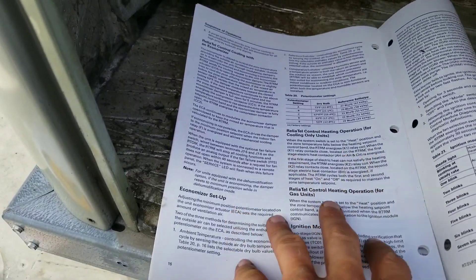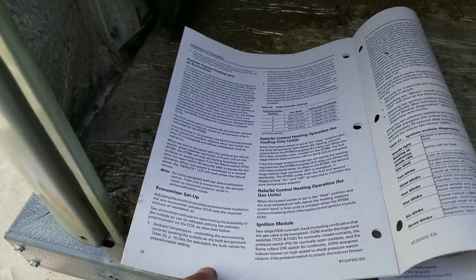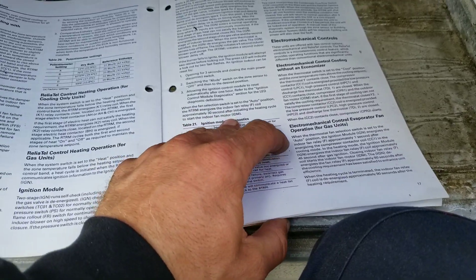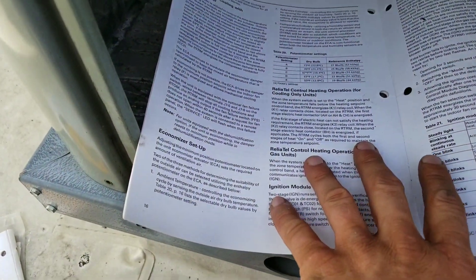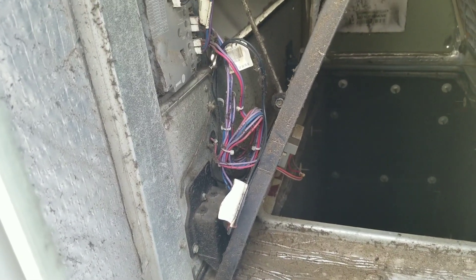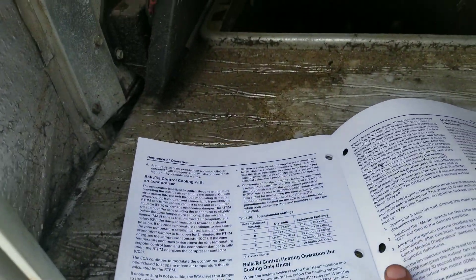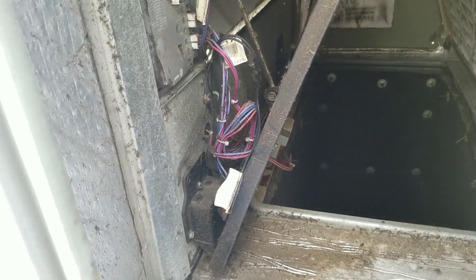There is an outside air humidity sensor, but in this chart for the Reliatel control there is no temperature-resistance chart. There is a temperature-resistance chart if you have the electromechanical control — right over here — but we don't have that, so let's ignore all that. What I'm going to do now is turn the unit back on, let it run for about five minutes, and see if maybe we just jumped the gun. I'll turn my timer on and see what happens after five minutes.